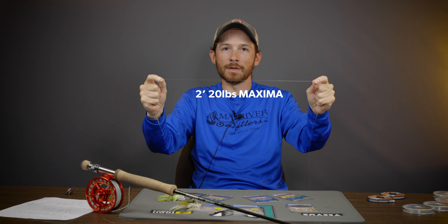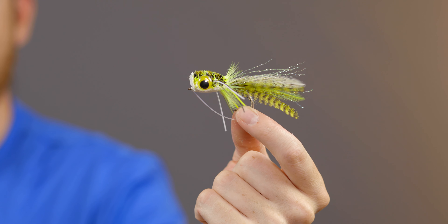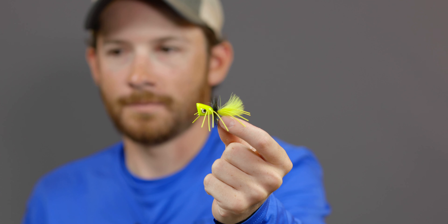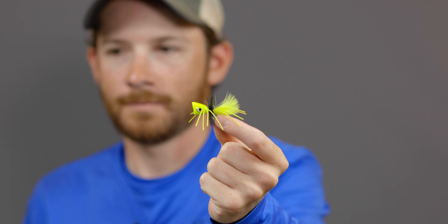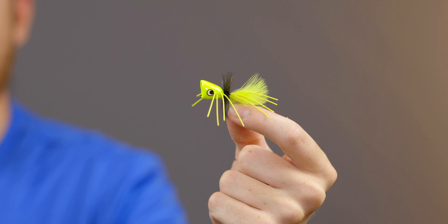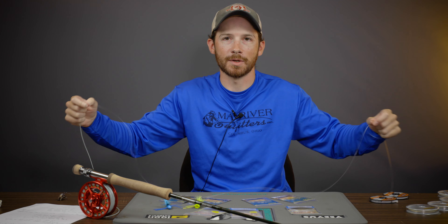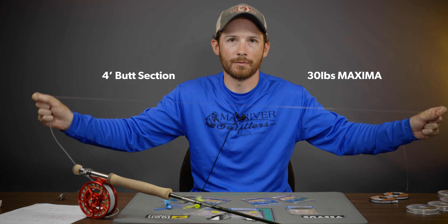The first leader is what I use when I'm throwing the largest bass poppers — big hair bugs, divers, our favorite here at the store, the Umpqua Swimming Frog. This is my go-to rig when I'm guiding and fishing. I generally like a seven weight rod, nine foot seven weight lines. The Titan Long, Bass Bug, or the Scientific Anglers Nadro are my go-tos. Here is my leader for the largest flies, big deer hair stuff.